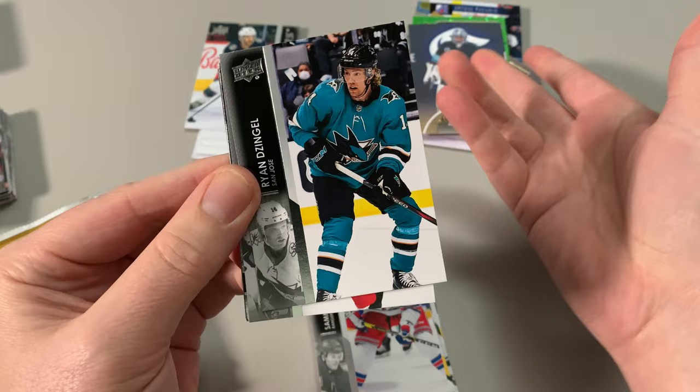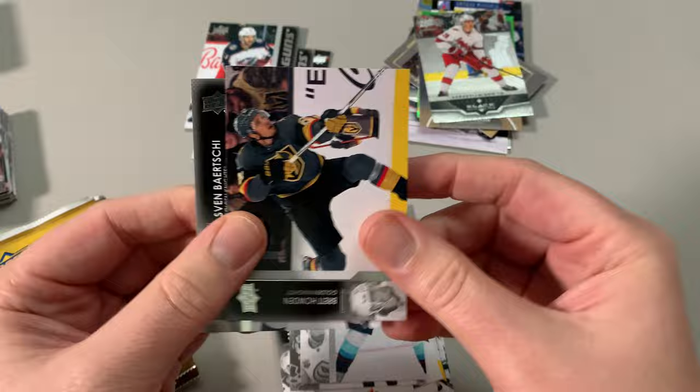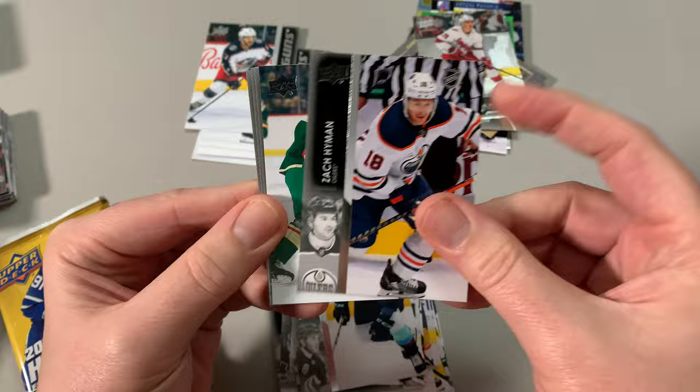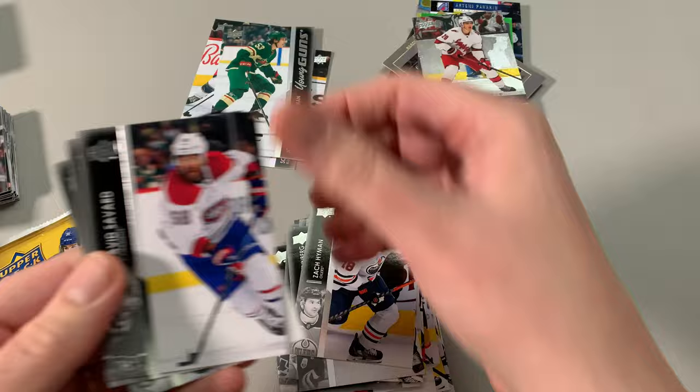Oh, we got another Single Diamond — Sebastian! Suter, Eberle. Sven Abaci — every time I think of Sven I think of Frozen. Ian Cole, another Vancouver Canuck. Stefan Wendberg, Zach Hyman. Oh, got another young gun — Adam Beckman. I don't believe I have Adam Beckman's young gun from Extended, so very happy with that one — very nice. Savard, KC.